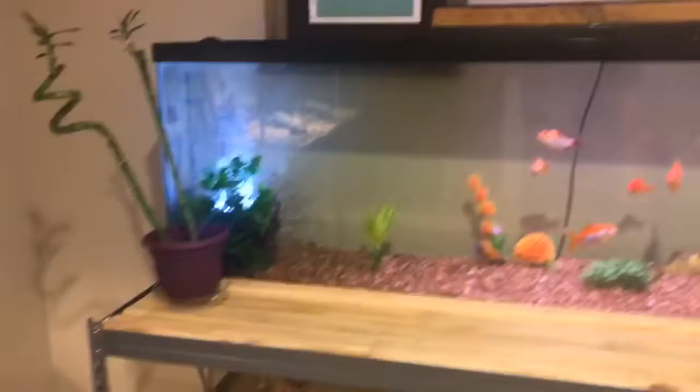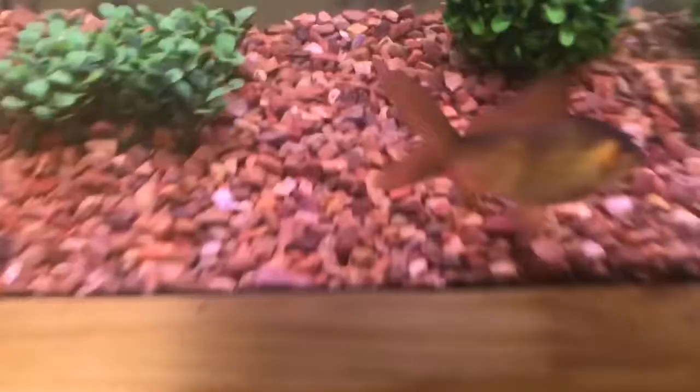This tank we actually set up last weekend. It's a really nice tank. I love it, especially how big the fish are — look at that guy. We had to move them. They were also in that tank and we moved them into this tank. So this is a nice tank.